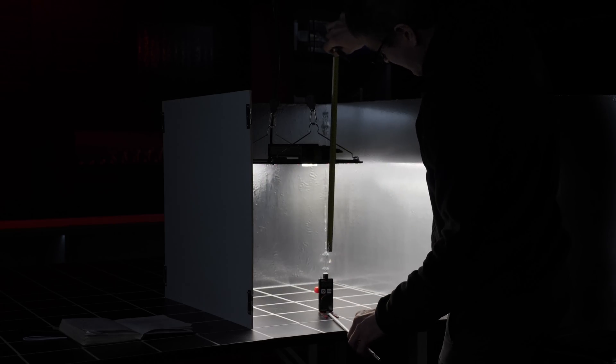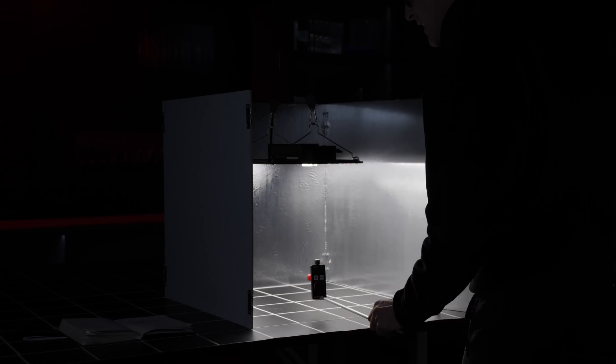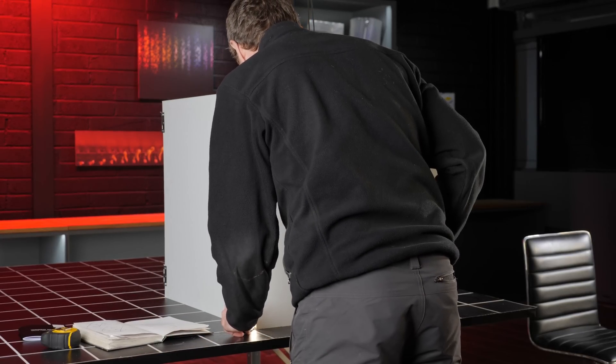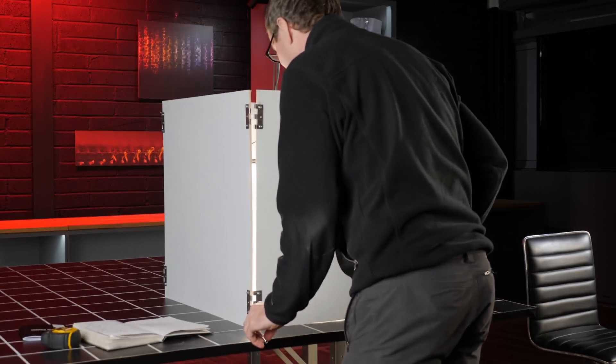The light output is full spectrum and totally suitable for growing all the way from seed to harvest. In terms of output, I hung it in a 2 by 2 foot — or 60 by 60 centimeter — space and found the optimum hanging height where the maximum center point power measurement is around 1,000 micromoles to be at 12 inches, or 30 centimeters.